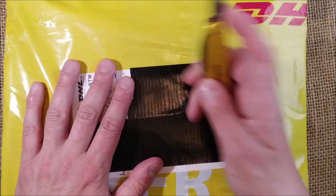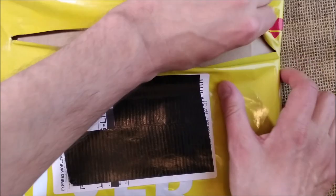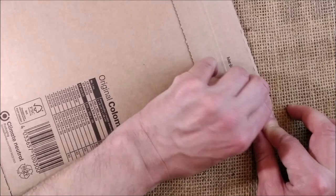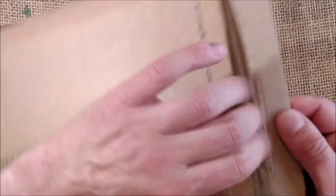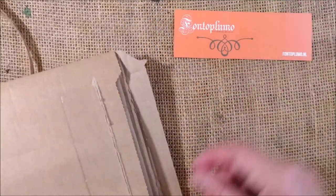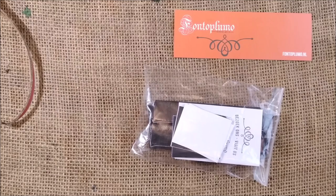So I have my Victorinox knife here. I'll just cut these open in any kind of way. Let's take this out. We can open it this way — maybe this is lots of noise — and now we have the little card from Fontoplumo.